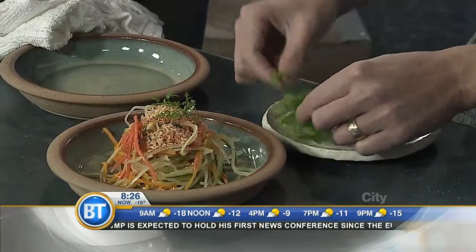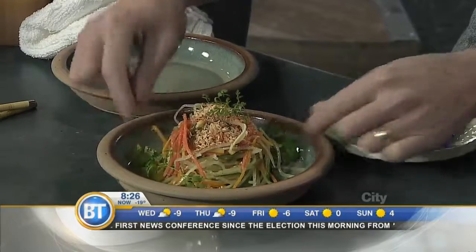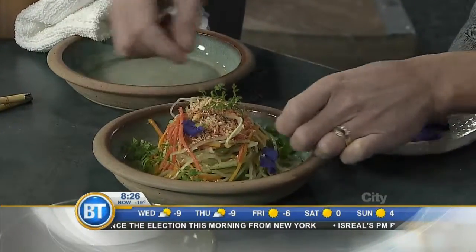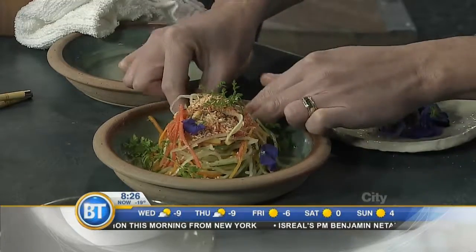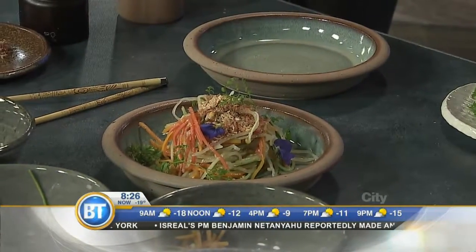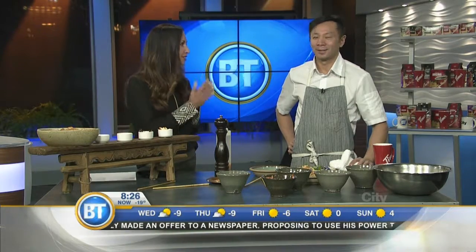And then we make things pretty — we're just going to garnish it with a little bit of extra herbs and add some colors. Look at that. And that is our Thai-style butternut squash salad. It is a work of art. Thank you so much for preparing this for us, and congratulations on your success one month into business. We wish you continued success into 2017.